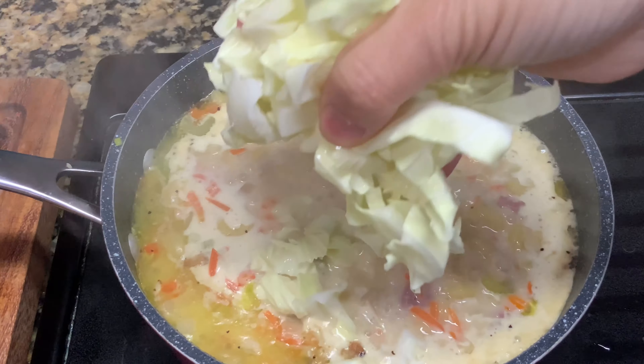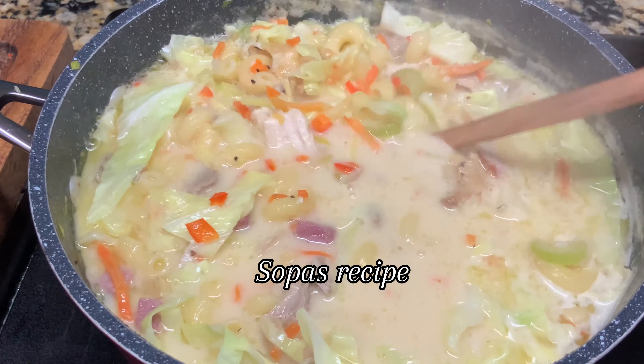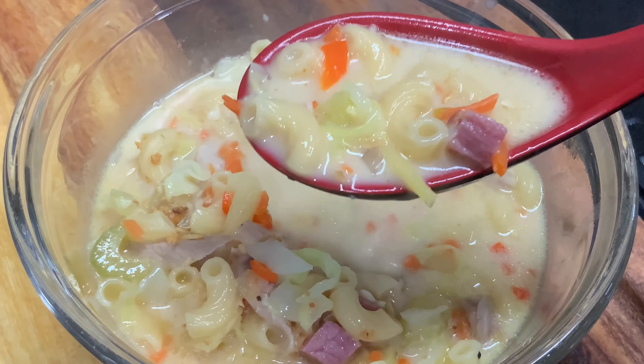And before we turn off the heat, let's add the sliced cabbage. And there you have it — creamy macaroni soup called sopas.